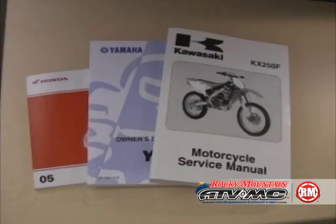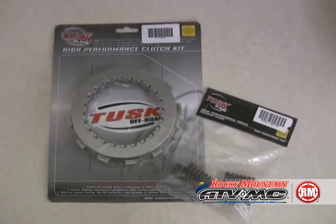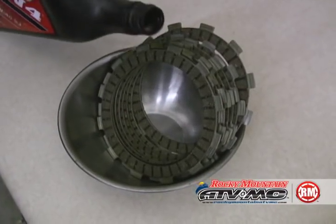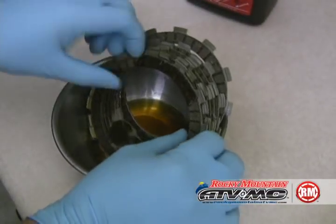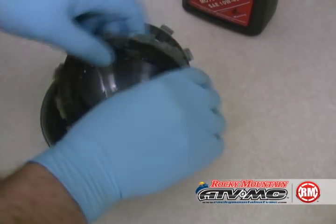To start with, you're going to need a service manual that will give you the specifications and procedures you're going to need that are specific to your vehicle. We're going to put in a Tusk clutch kit today. It's always a good idea to soak the friction plates overnight — that's best. Go ahead and get the oil evenly on both sides.